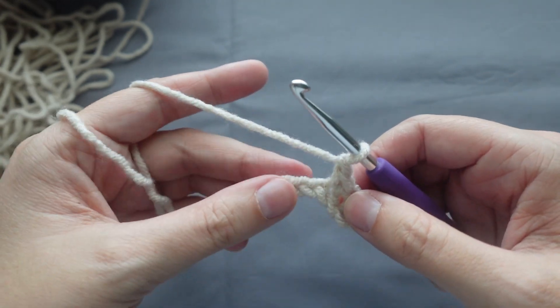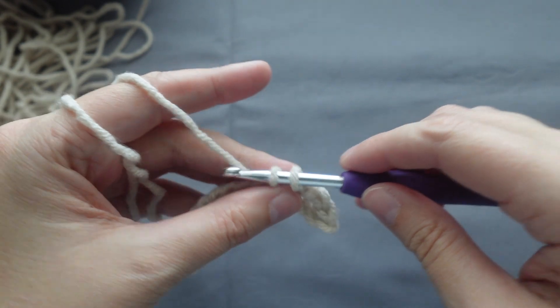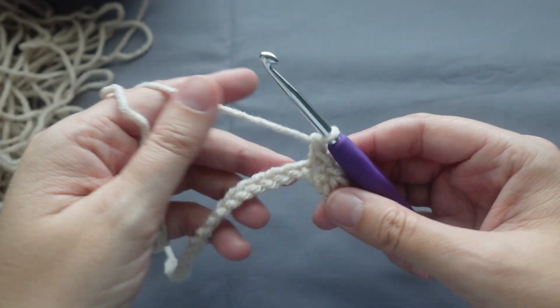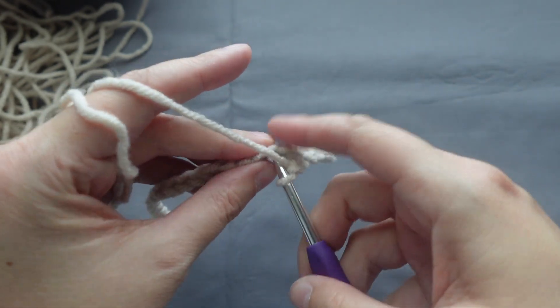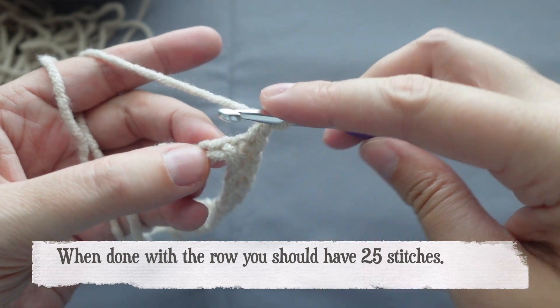Chain one, skip a chain, then place a single crochet. Chain one, skip a chain, then place a single crochet — all the way down the row. When you're done with the row, you should have 25 stitches.